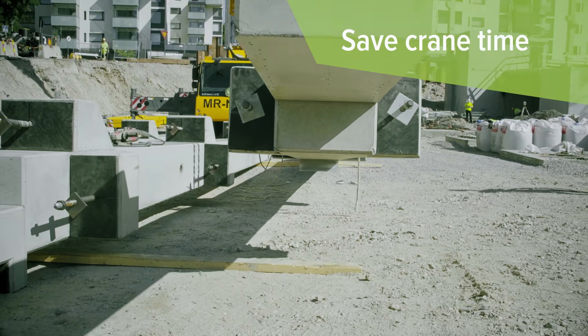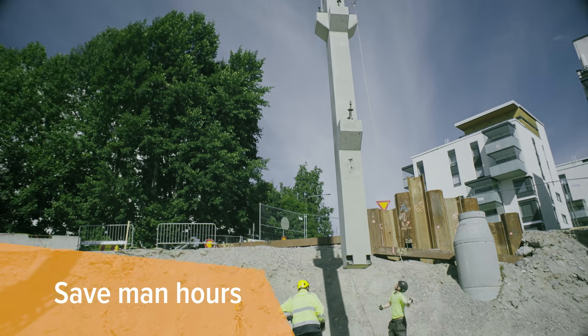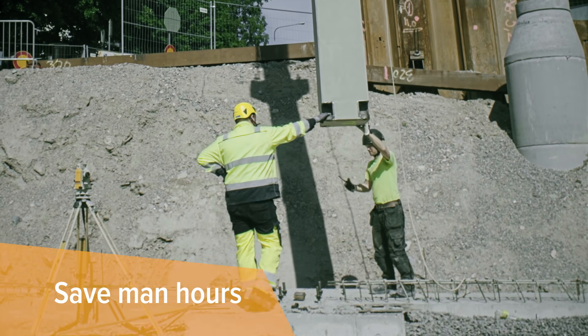This saves precious crane time, while low manpower needs save man hours. Only a crane operator and two men are needed for the installation.